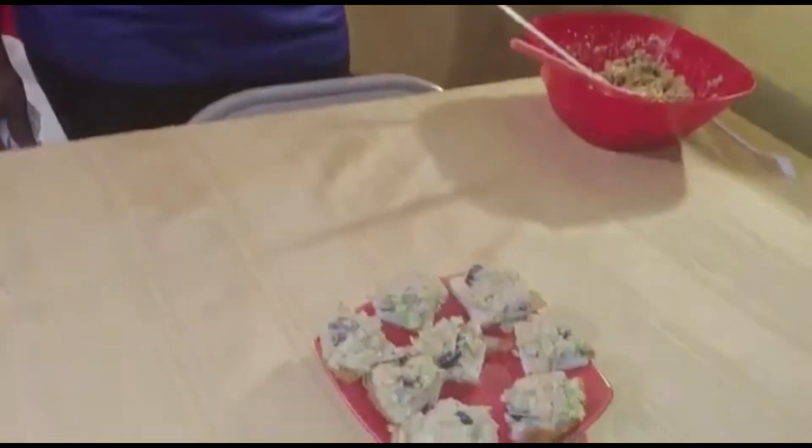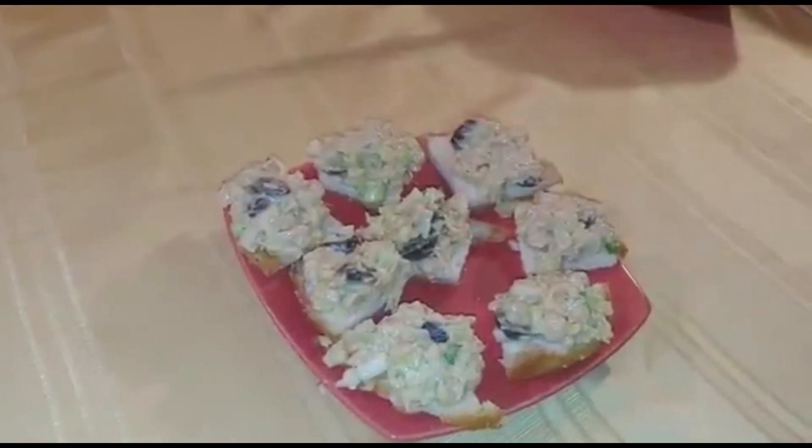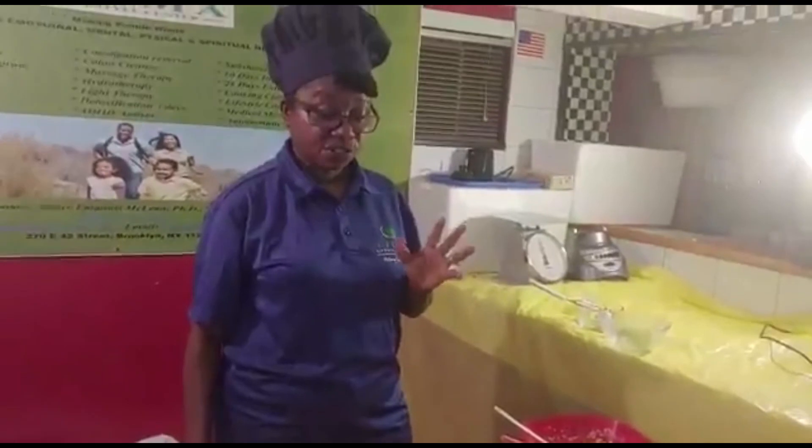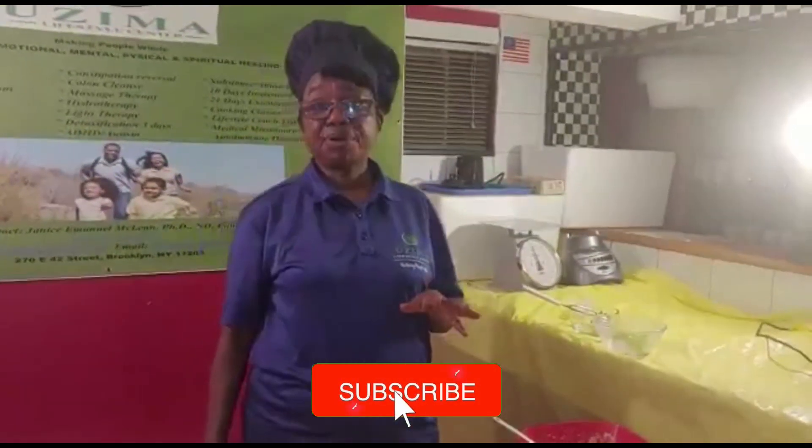Very simple, very straightforward. I trust that you will try this recipe. Leave a comment on our page and let us know how yours came out. Remember, our goal is to eat for optimal health, remembering that our body is God's temple. Thanks so much for joining us — looking forward to seeing you in the next two weeks. God bless you.